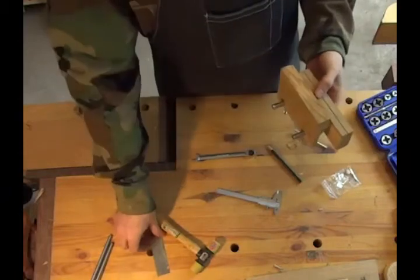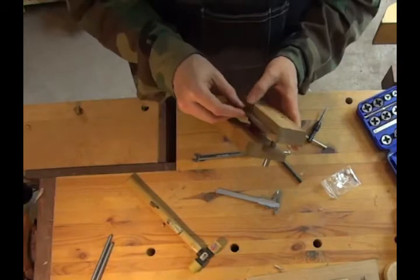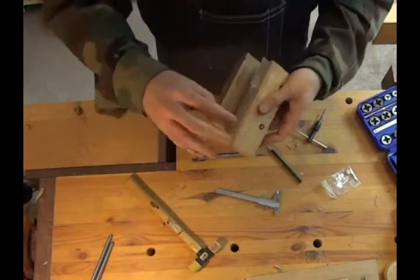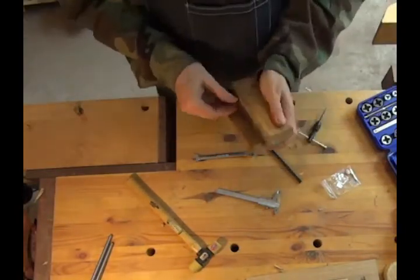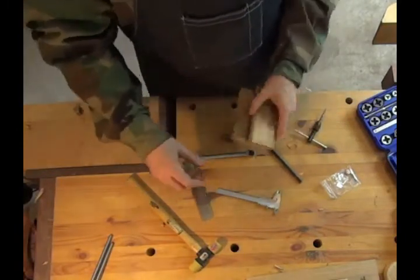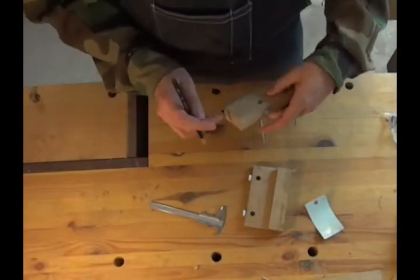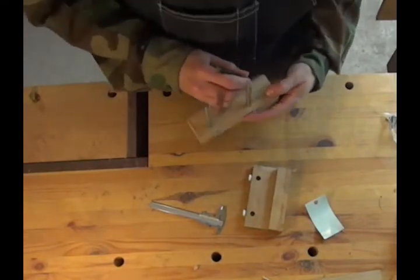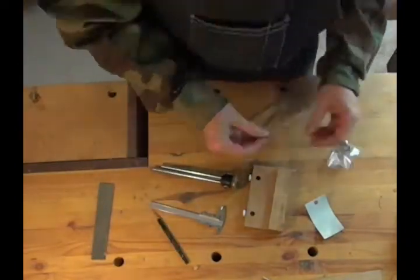And that's how far I've got so far. I put the blade in to get an idea of how it'll look when it's all done. So far, so good. Now that I have all the guide rods and everything else in place, it was time to drill the holes to hold the blade.